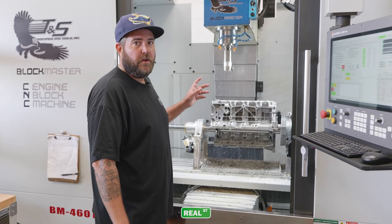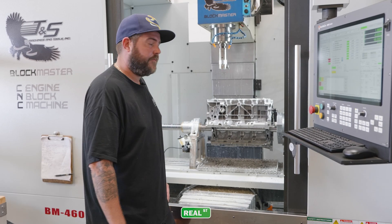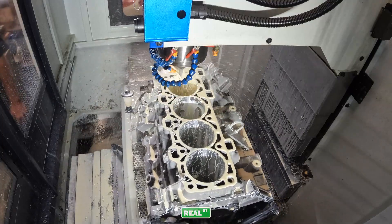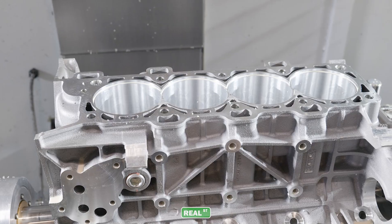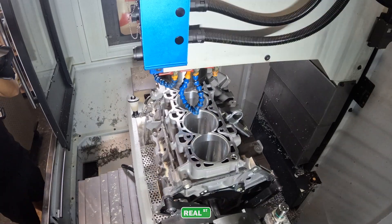We have rough bored and final bored this block for sleeves. Now we're going to circle interpolate for the flange. We have now bored the block for the top flanges, and the last step before it's ready for sleeves is to chamfer the block.